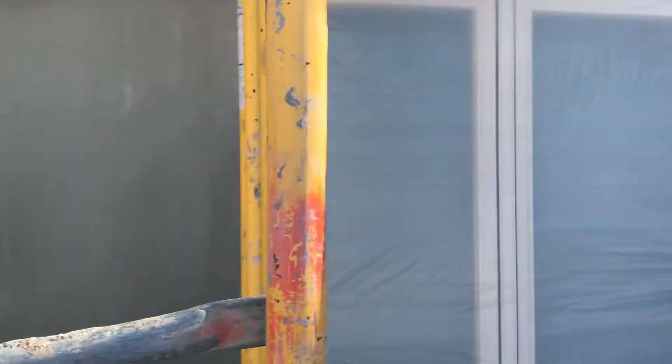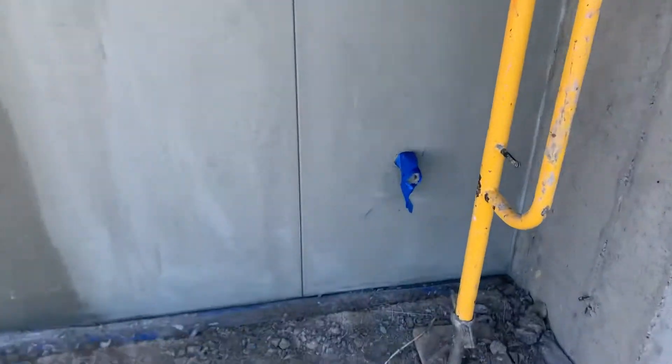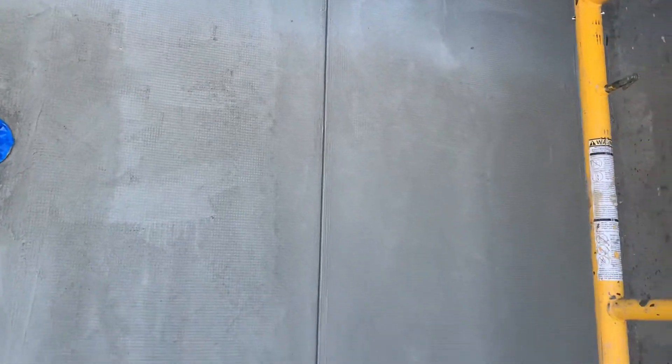Here I'll show you the other end, where we also cut another control and expansion joint. It only goes up to where it pretty much separates — let's see if you can hear the sound difference. Right here is concrete, and right here is wood frame, so right here there are your studs.